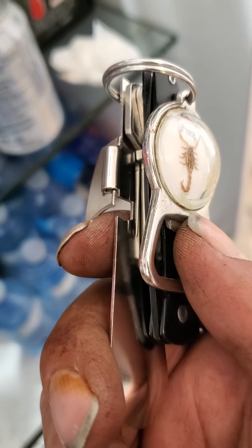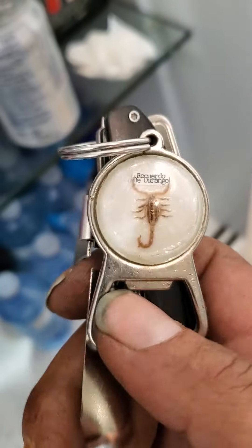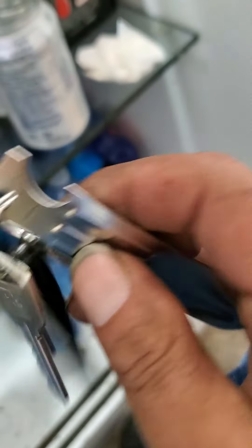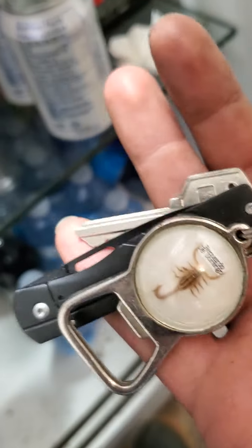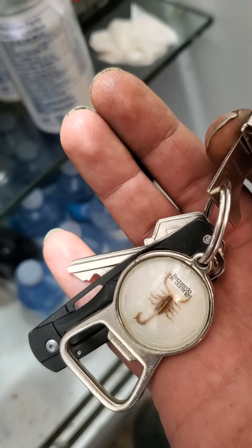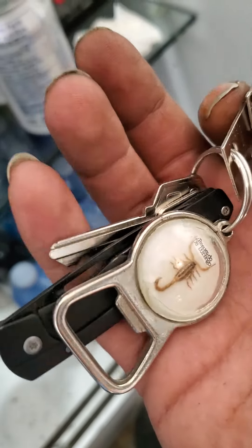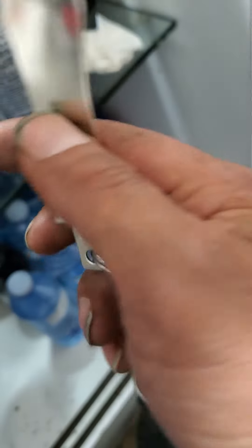Most tactical survival keychain I've ever seen. Got my key, got my little tactical camera knife, got my keychain can opener.